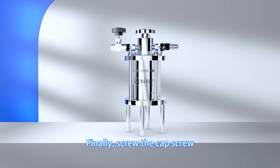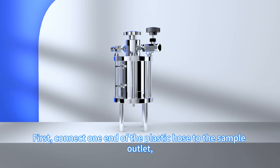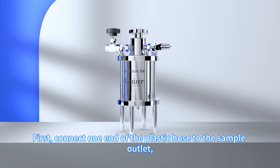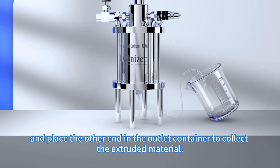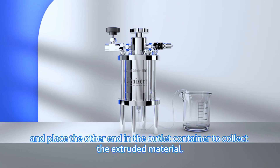Finally, screw the cap screw. The whole assembly is completed. Next is the experimental preparation. First, connect one end of the plastic hose to the sample outlet and place the other end in the outlet container to collect the extruded material.